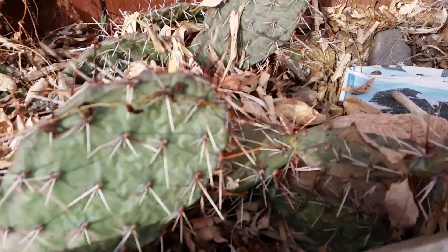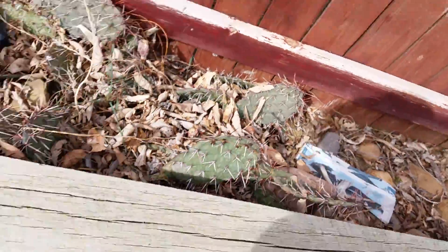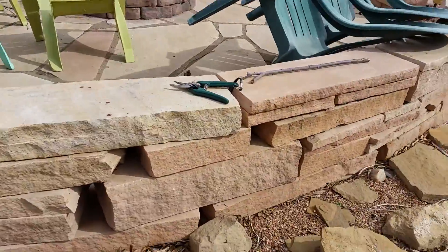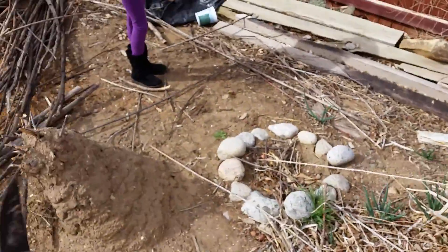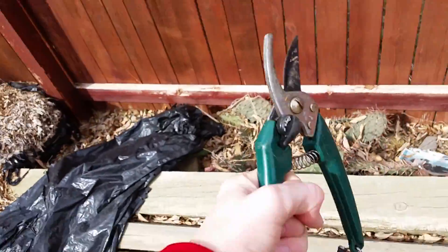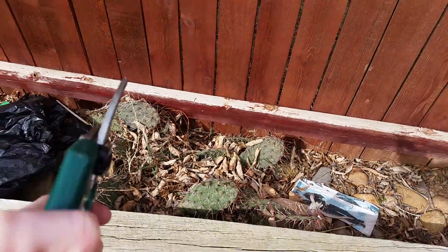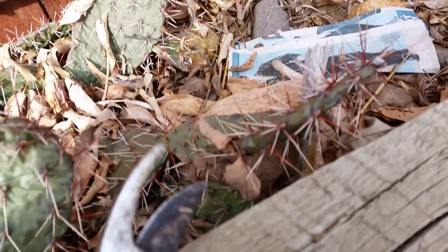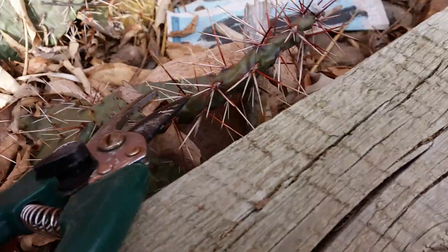Now, you'll also need a cactus. I have the luxury of modern-day tools, so I'll just be using these. However, you might not have those, and so in that case you'd just have to find a way to rip it out. But for our purposes, this will work just fine.